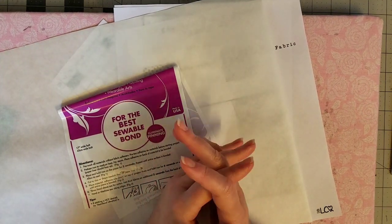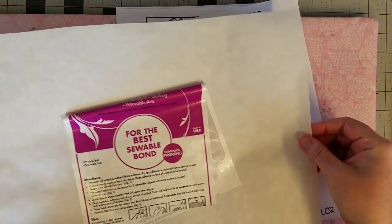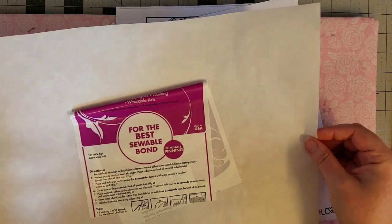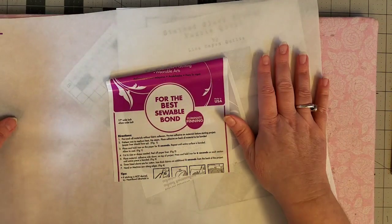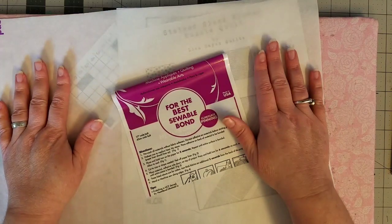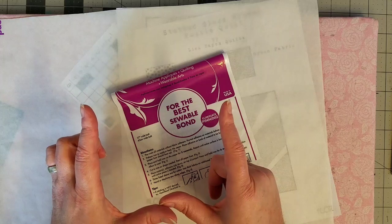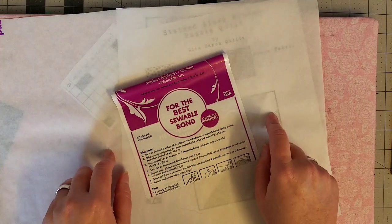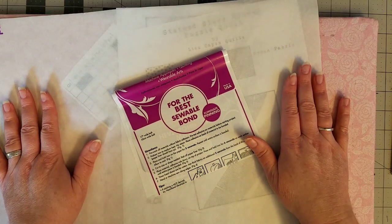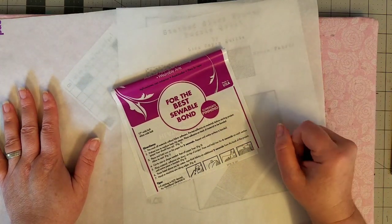For the fabric base portion I will be using the wet glue, because I think it would be very costly to cut a whole bunch of five-inch squares out of heat and bond. But if that's your preferred method, go ahead and do that. I will be using the wet glue to put our five-inch squares on the fabric base, but for the appliqué I'm definitely going to do this week with the heat and bond light. Let's go ahead and get started.